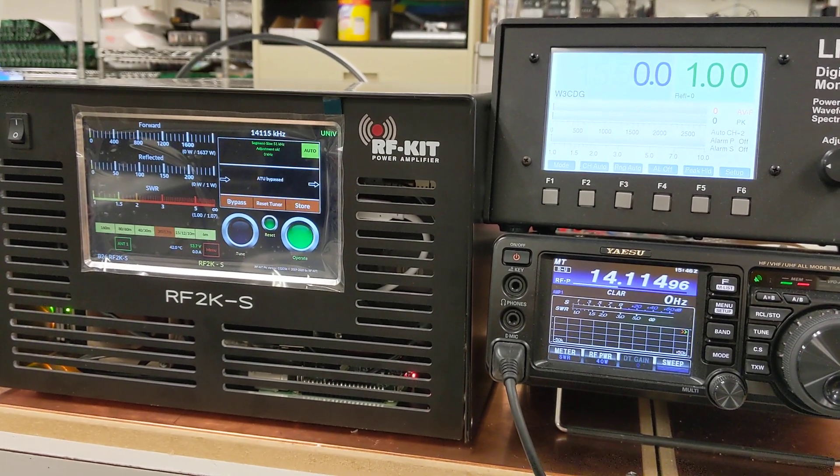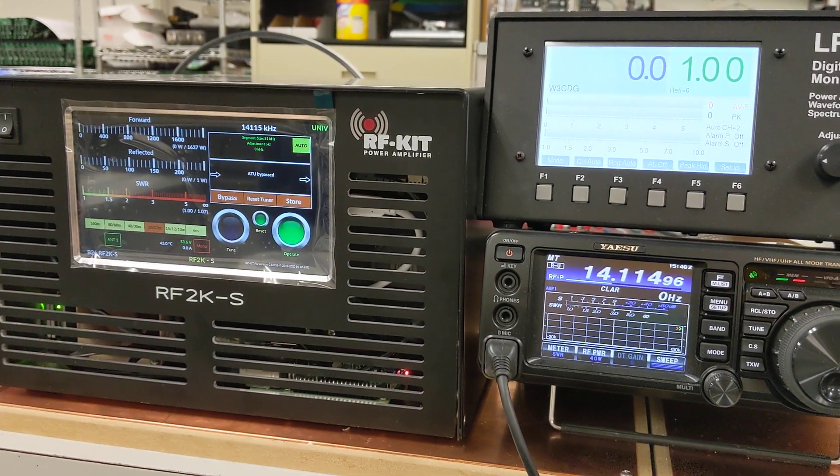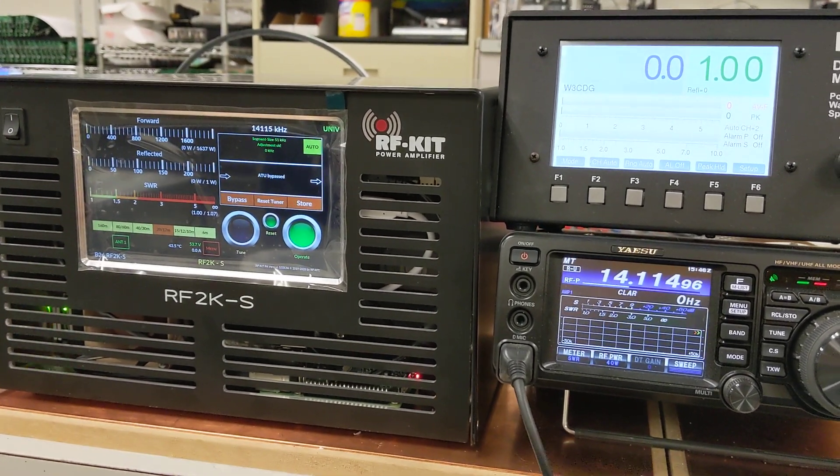I don't know if my microphone is picking it up, but the fans have kicked on on the amplifier and it is really pretty quiet. I can barely hear them just sitting here.